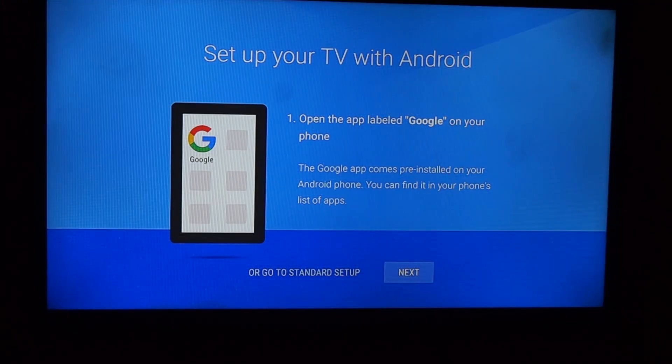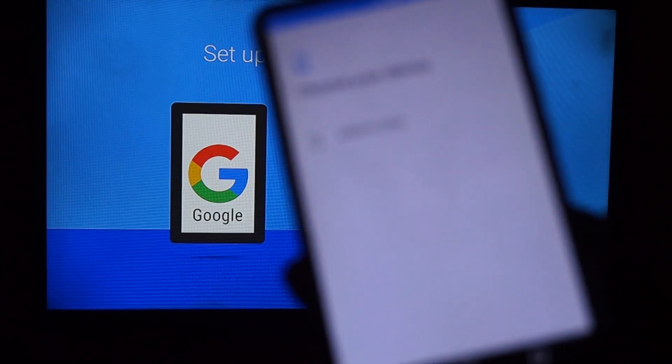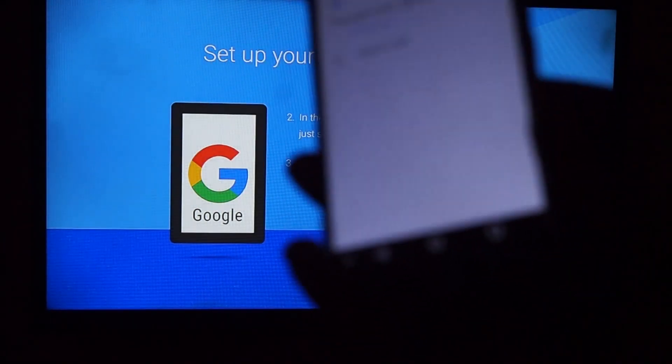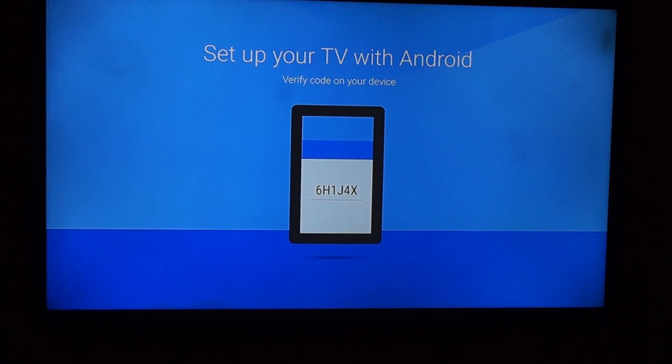Go to extended setup and click next. Type in the search box 'set up my device.' All right, get it started — your phone puts it on your Wi-Fi. It's now searching for devices and finds the Xiaomi here. I'm connected to your device — all right, great.